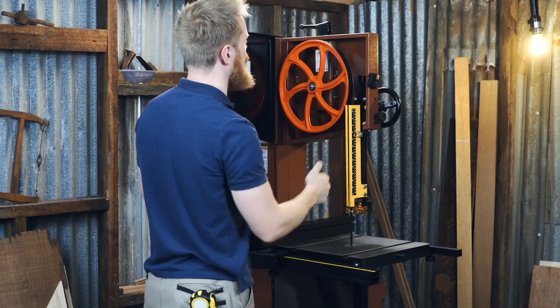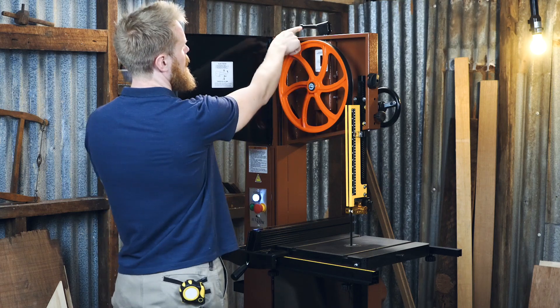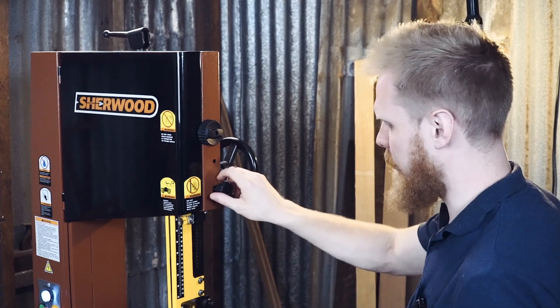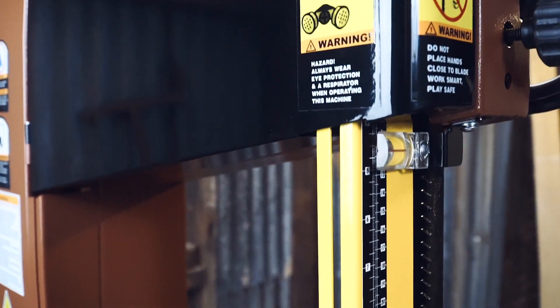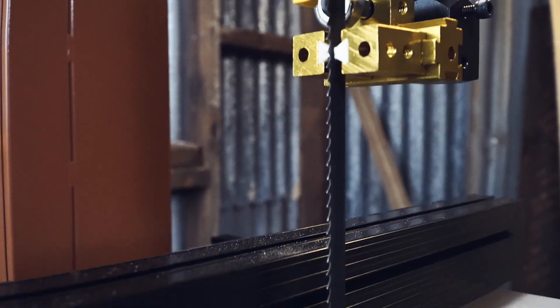Let's take a look at the features. You've got your 14 inch cast iron wheels, you've got your quick-release tension and tension adjustment lever up the top here, and you've got your height adjustment here including ceramic bearings, which should keep your blade cooler — which means your blades will stay sharper for longer.